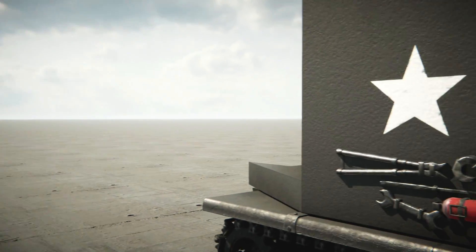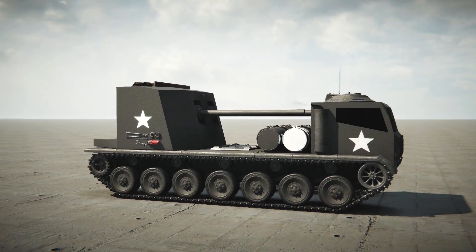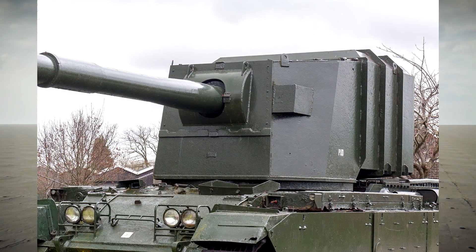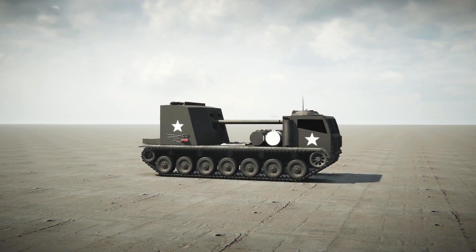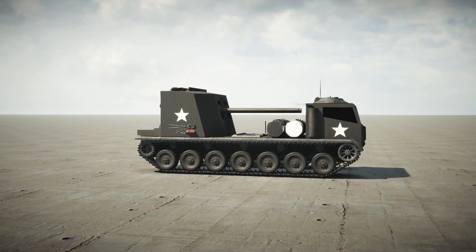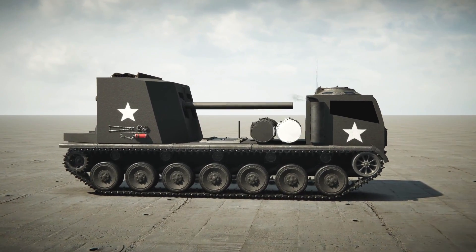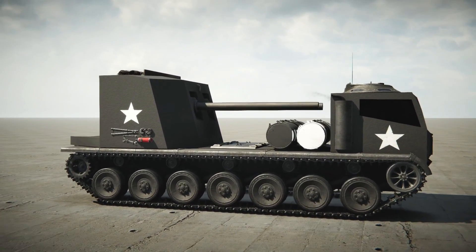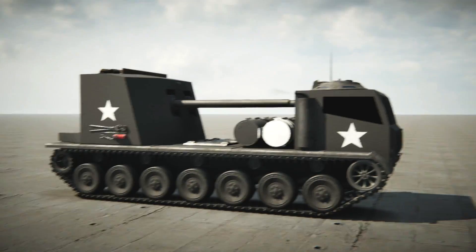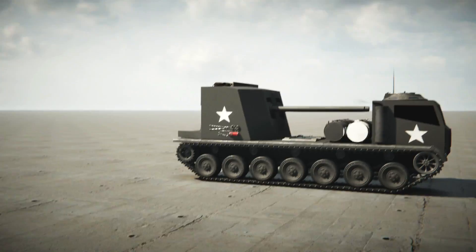Alright guys, we are back in Sprocket yet again, and today we are going to be building something based on the FV4005, which is a British tank with a massive turret. We're going to build something with the turret, something that is chunky, and something that hopefully works. This thing you can see right here didn't really get that much attention from you guys, but hopefully you guys like it. It was an autocannon tracked truck that worked really well, so if you haven't seen it, check out the previous video.